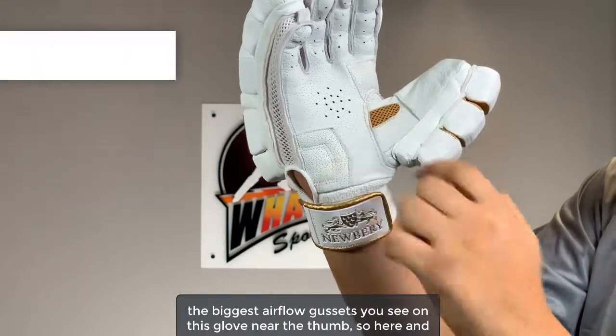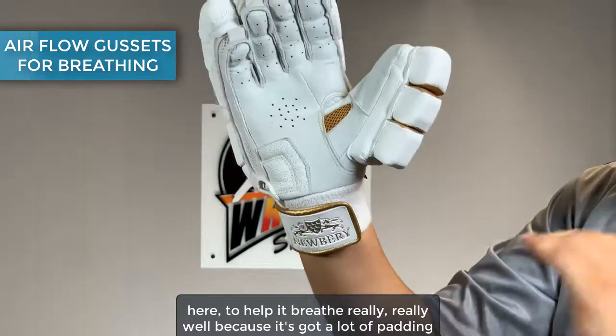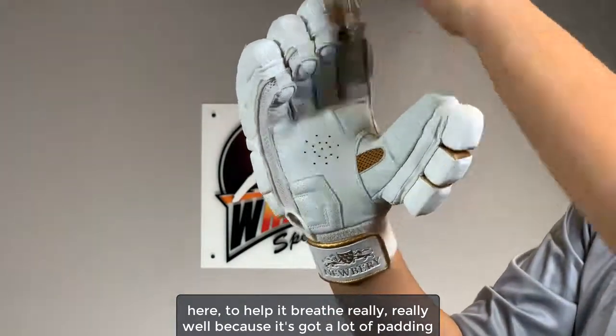Probably one of the biggest airflow gussets you'll see — here and here near the thumb — to help it breathe really, really well, because it has a lot of padding on it.